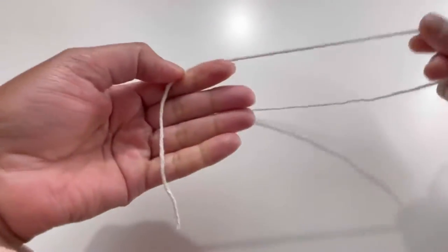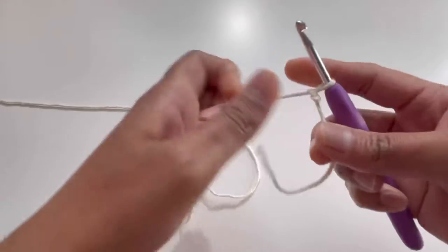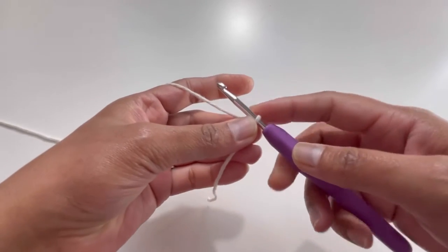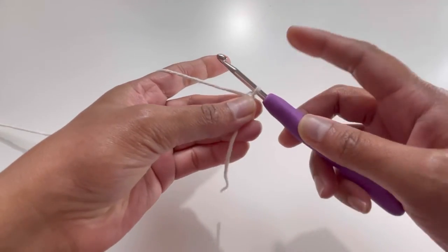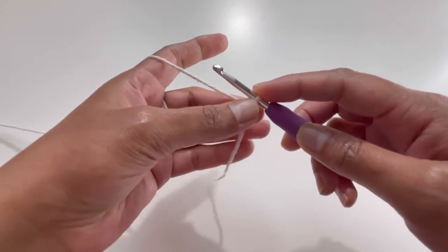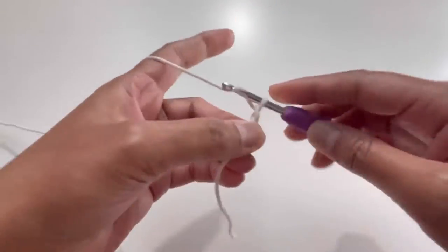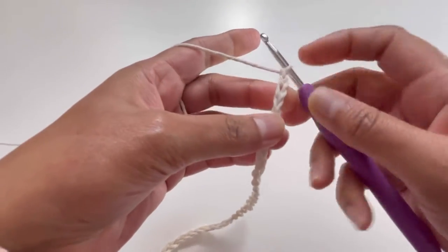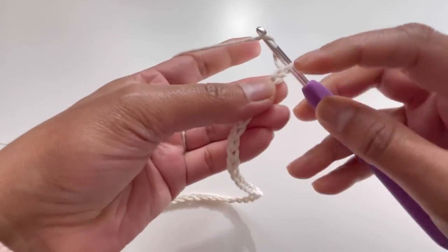Let's take the yarn and make a slip knot. We're going to chain up 38. If you want your project to be bigger, take more than 38 chains; if you want it smaller, take less than 38. It would be better to take your chains in multiples of two. So I'm chaining up 38 — that's one, two, three... 37 and 38. These are my 38 chains.